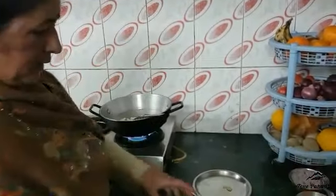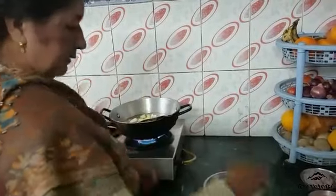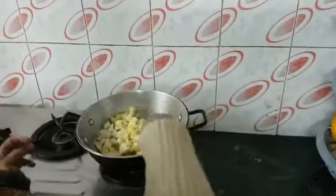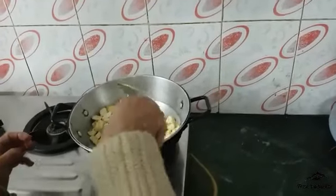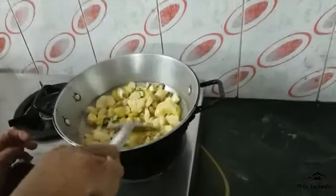We have fried it in the kadhai. We had to cut it and put it in the kadhai. Right, now we're done. Then it is fried. To check it, we put it inside the kadhai. Let's see, I'm going to fry it.